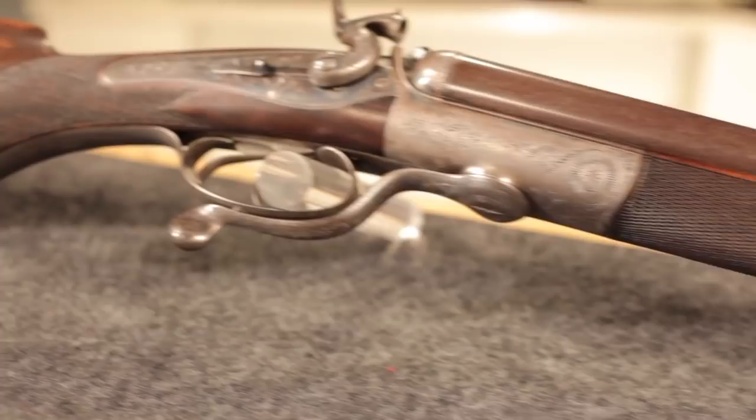I love to shoot old guns, especially those from the black powder era. Let me show you how I make the ammo.